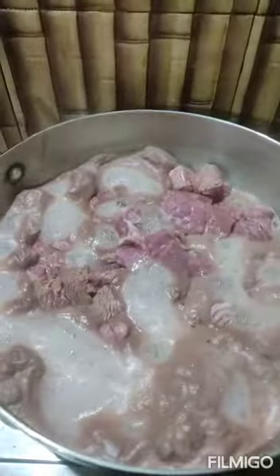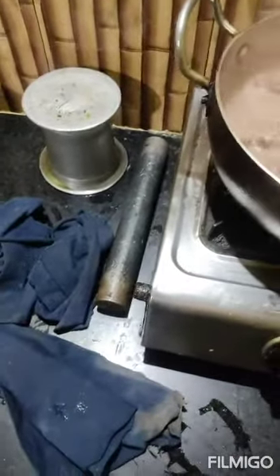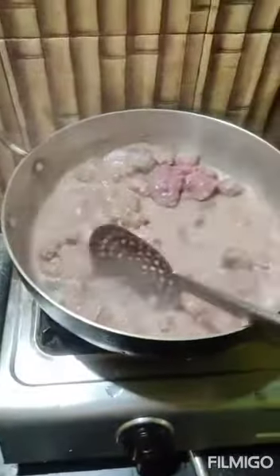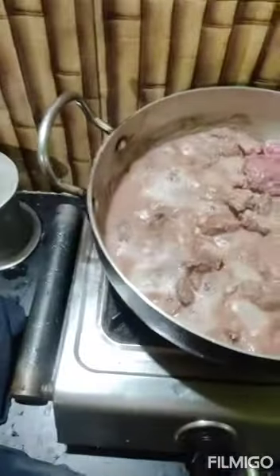Here is the beef. I am waiting here for the water to get evaporated completely. I have already added garlic, ginger, and onion. You can see some water — some liquid — and I am waiting for the liquid to get evaporated.